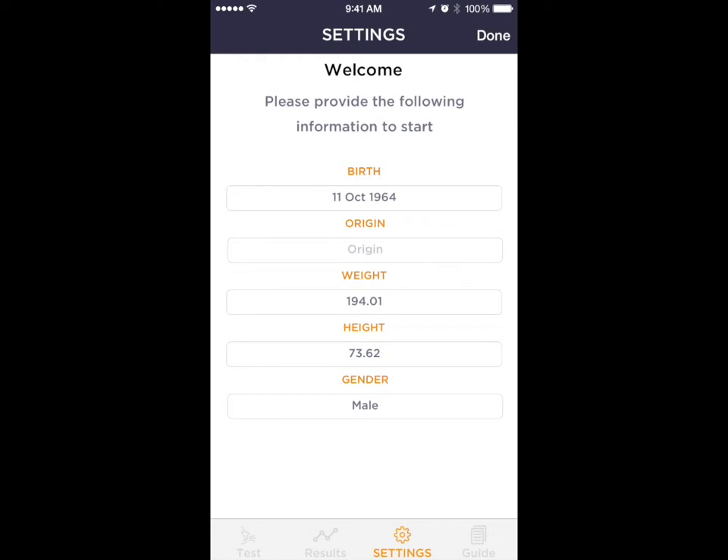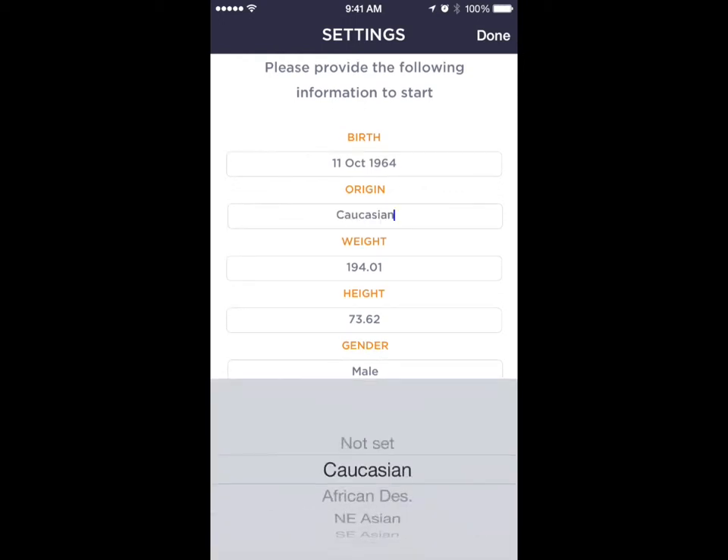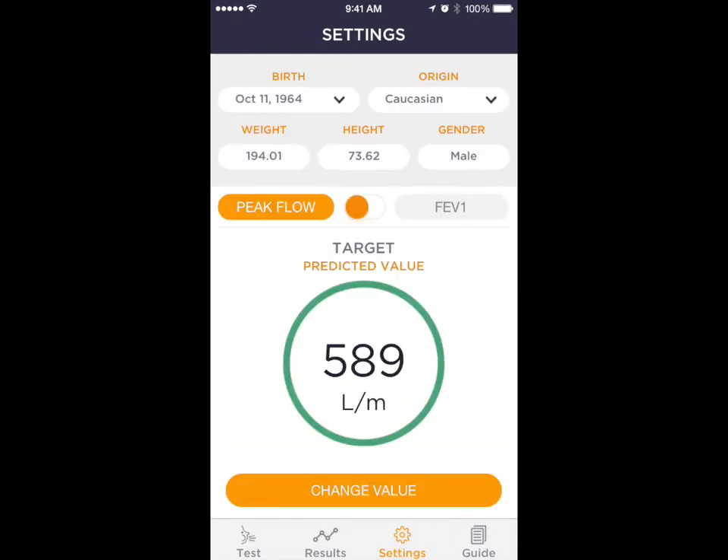At the first access, the user is requested to insert some information to calculate their personal test target — the benchmark against which all future tests will be compared.